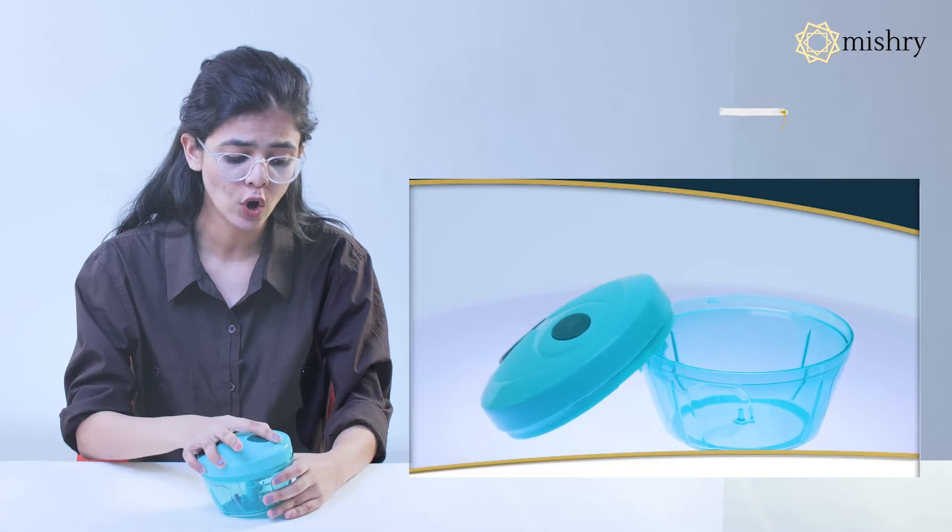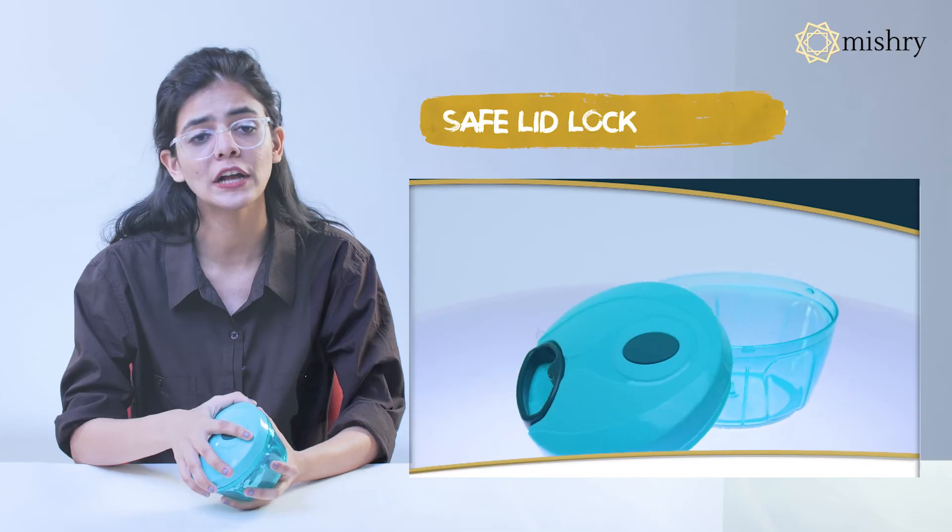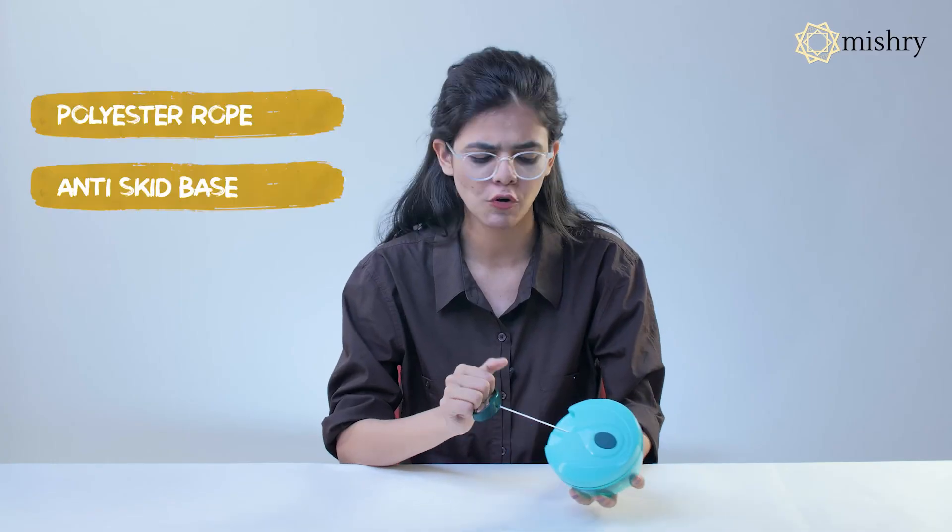It also has a safe lid lock to prevent any mishaps while chopping. Its polyester rope and anti-skid base makes this a durable product.